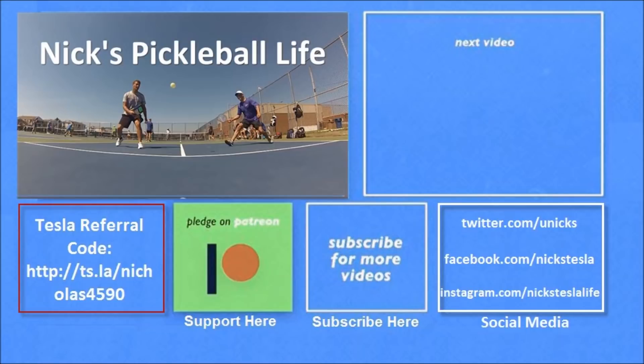Thanks for watching. Check out my other Model 3 videos in the top right. I also just created a new channel, Nick's Pickleball Life, for my pickleball adventures. If you're interested in purchasing a Tesla, you can use my referral code to get unlimited free supercharging. Please don't forget to subscribe — thanks everyone, bye!